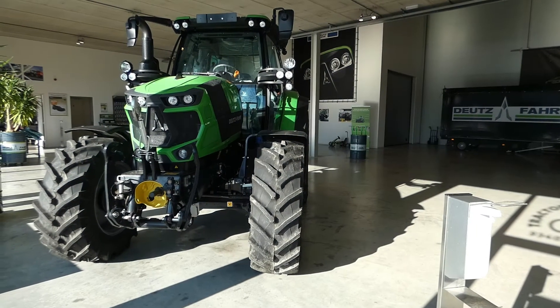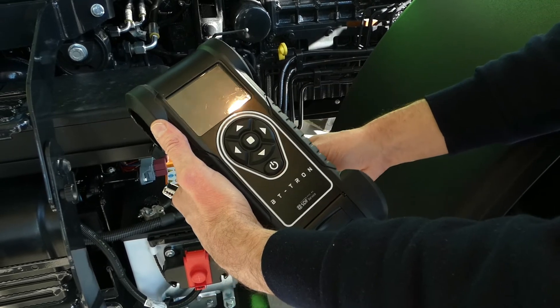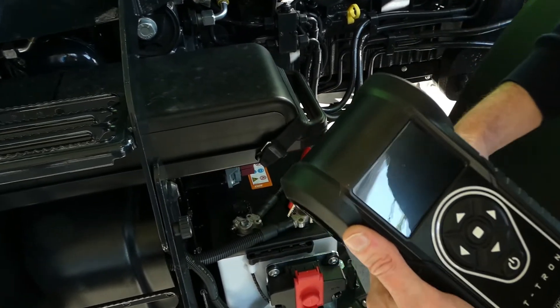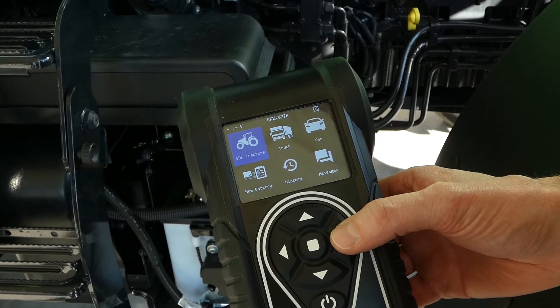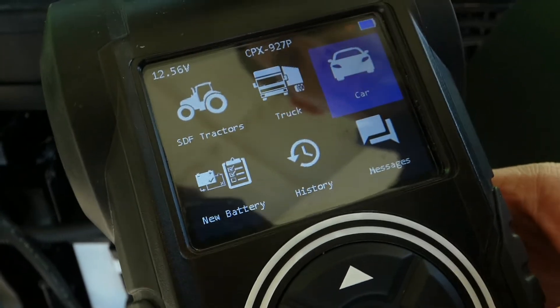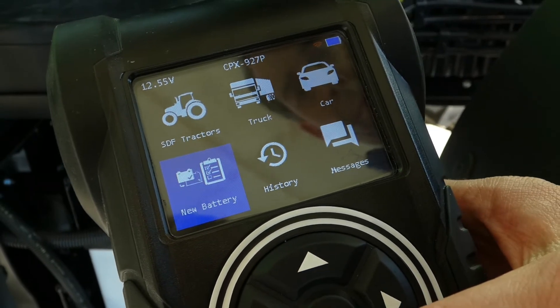Now on to actually using the tool. So here it is, the SDF BT-Tron. Getting started is as easy as just connecting the clamps to a battery. From here on, we get to the main menu. Within the main menu, we see the SDF tractor test, truck test, car test, new battery test, history, messages, and if we click down, settings.